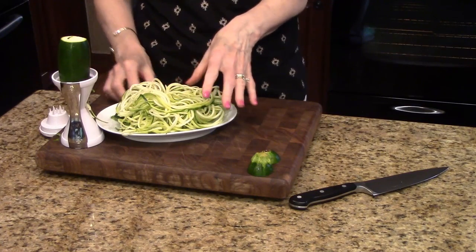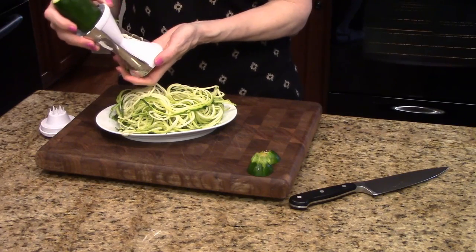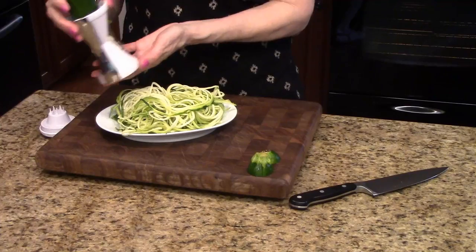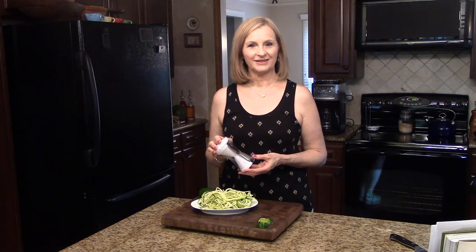Some people call these spiralizers — there is a brand called a spiralizer but it's a lot bigger. This one is nice because it's small and easy to store in just one of your drawers. My Monday favorite gadget this week is my Vaghetti spiralizer. Thanks for watching.